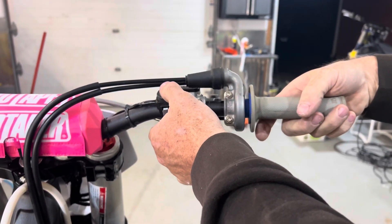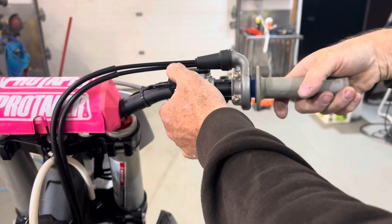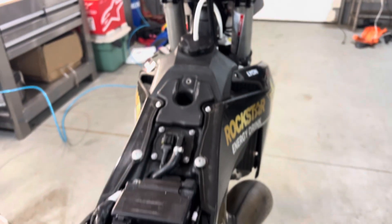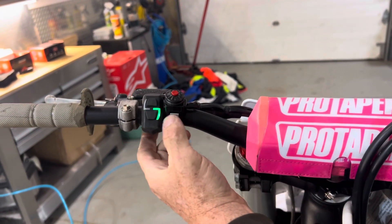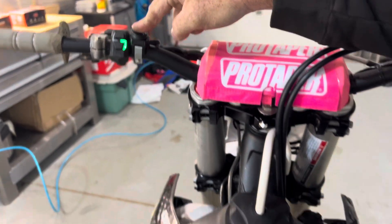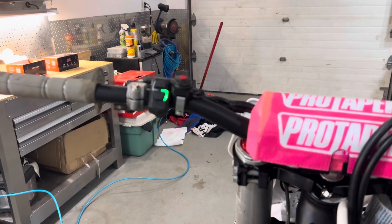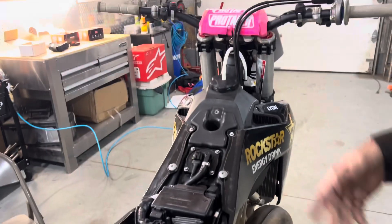I'm going to simply fire up the bike for a second and make sure it's okay. So now I'm going to kill it — that should click off in a second or so. You can see the map; I put it on green. It clicked off.